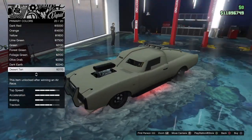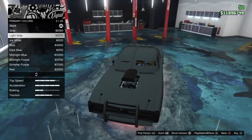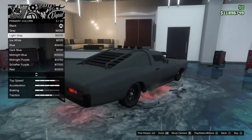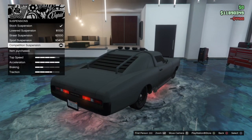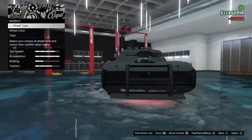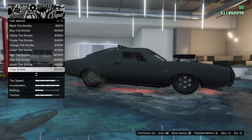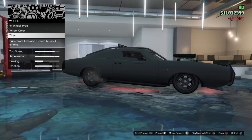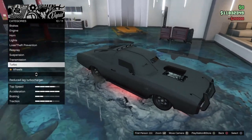If you guys do have the money to buy this, I do recommend you buy it because it's a pretty fun car to have in your garage whenever you want to drive it. There really aren't any money glitches right now that are working or any easy money glitches. If you want to be the first to know about any new glitches that come out, make sure you follow me on Twitter — link will be in the description below.